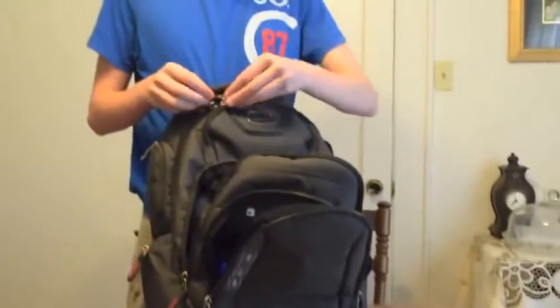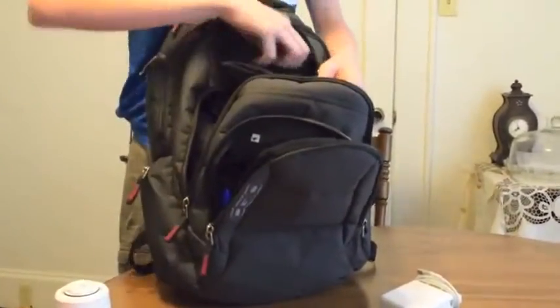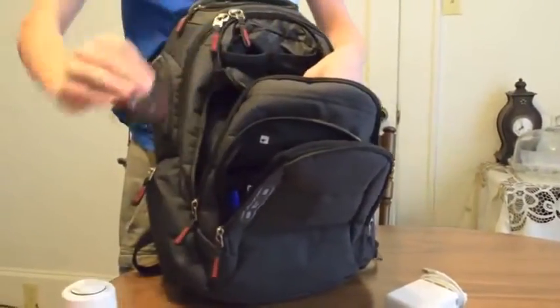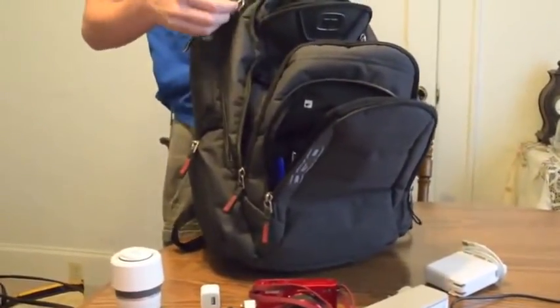Here it's got this little pocket up here where we've put some of our charging cables. And there is our Verizon Jetpack, which is great — you don't even have to take that thing out, you've got Wi-Fi on the go.